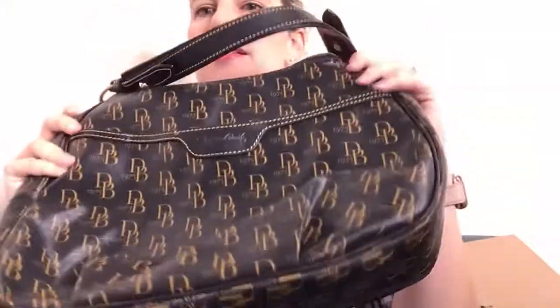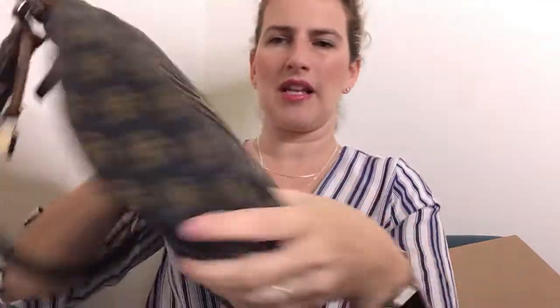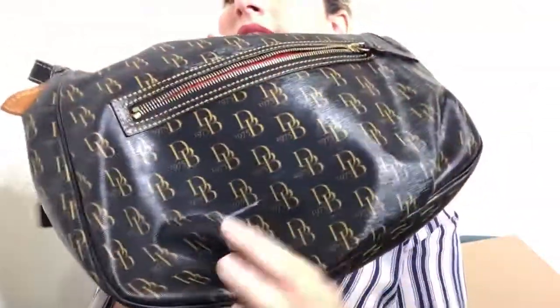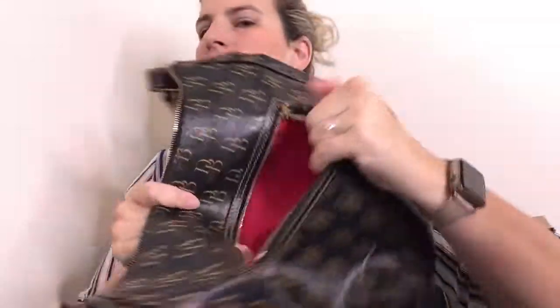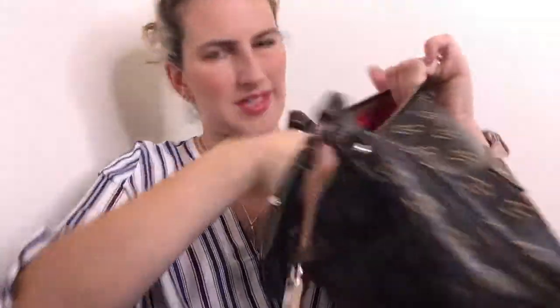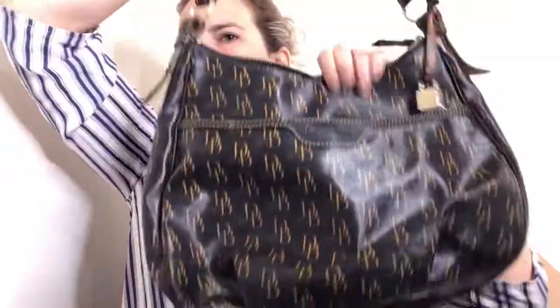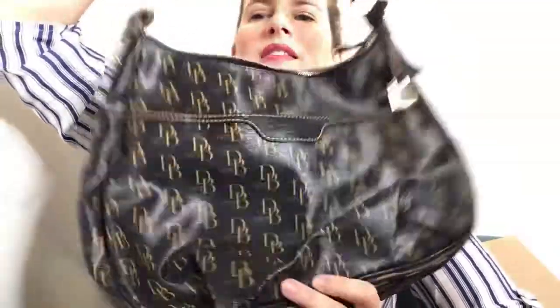And finally there's this Dooney & Bourke bag. It does have a little scuff right here, which I think I might be able to get out — we'll see. And there are maybe some pin marks. So that is this box.